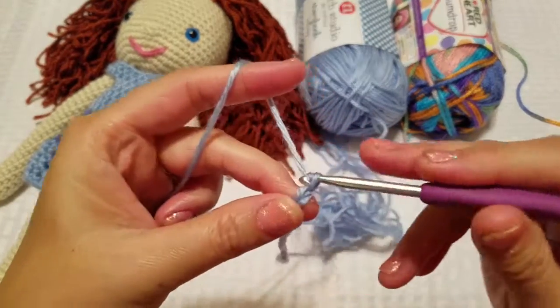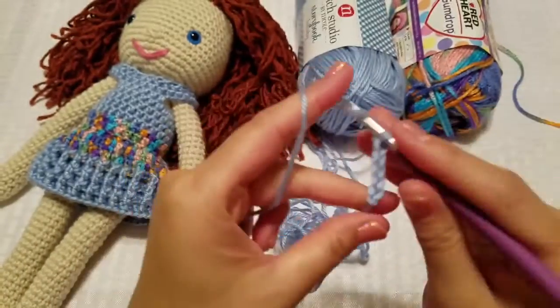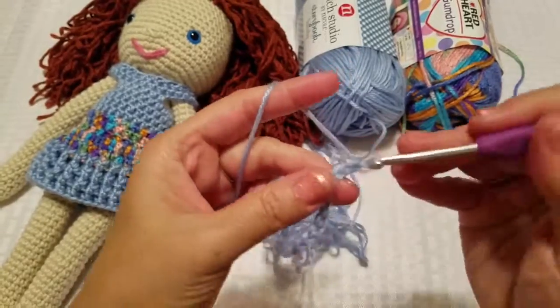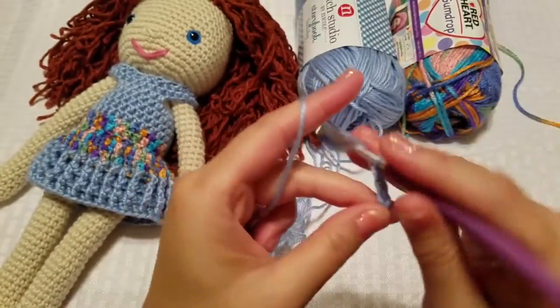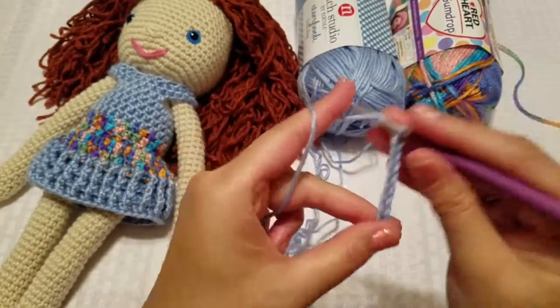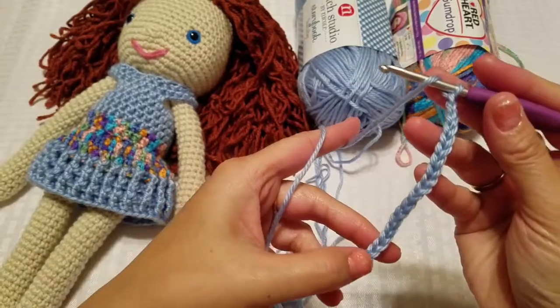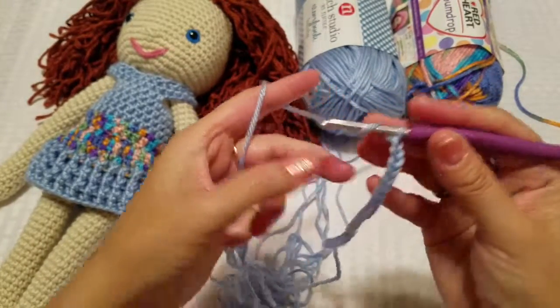So that's 1, 2, 3, 4, 5, 6, 7, 8, 9, 10, 11, 12, 13, 14, 15, 16, 17, 18, 19. Double-check that: 2, 4, 6, 8, 10, 12, 14, 16, 18, 19.